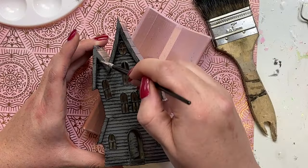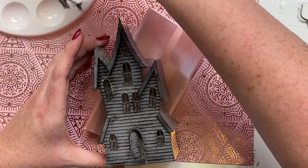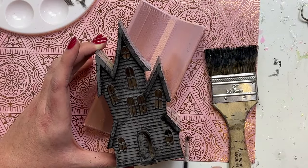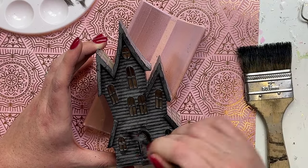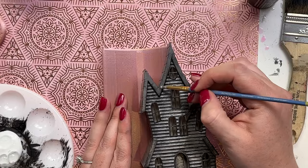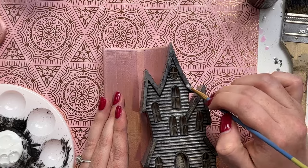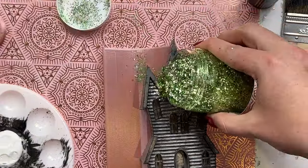If you wanted to, you could glitter the whole haunted house. I just wanted to leave the gray color to make it kind of spooky looking. The whole design isn't meant to be perfect — I just kind of wanted the glitter to highlight some of the details. I didn't want very crisp lines because this is supposed to be an almost condemned haunted house that gives you all the spooky vibes. I went around and added that black distressing around all the sides where the siding was on the house.